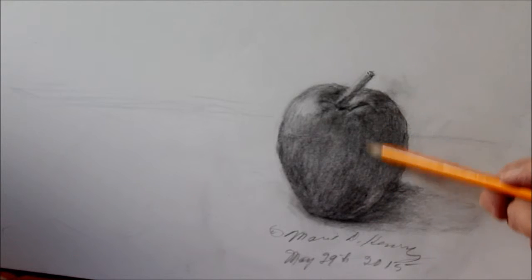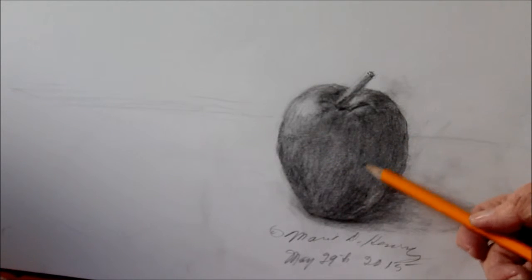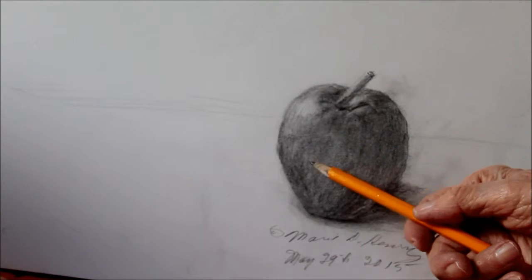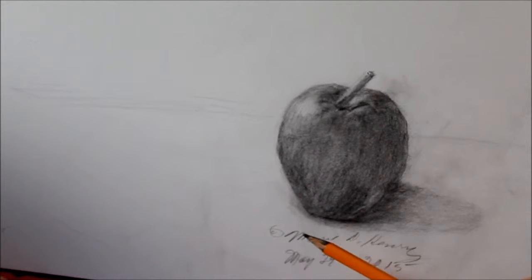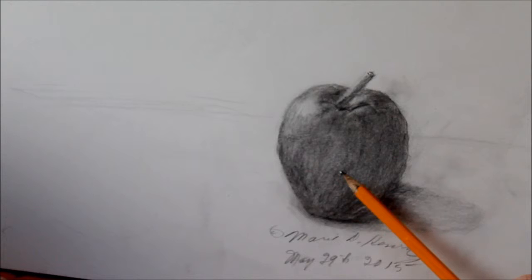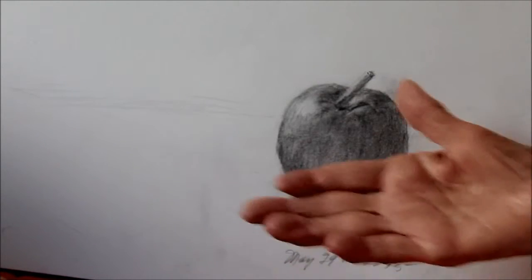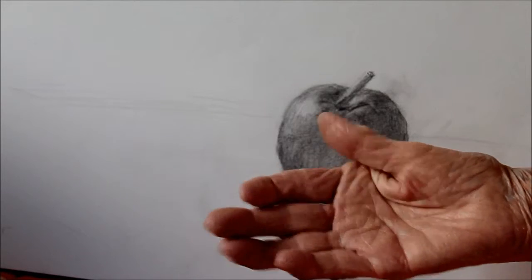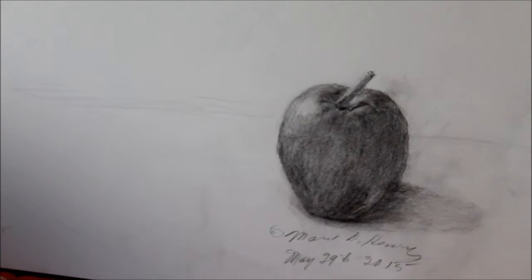I tried to give it some texture here, just like the lines would be if it was in color. Those lines here would be darker red than this here. This is a medium gray — red is usually a medium gray. A medium gray is what you would get when you're metering with a camera; the light hitting your hand would meter as a medium, middle gray.